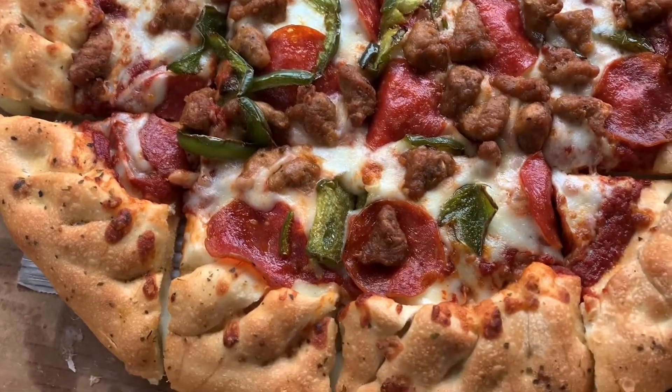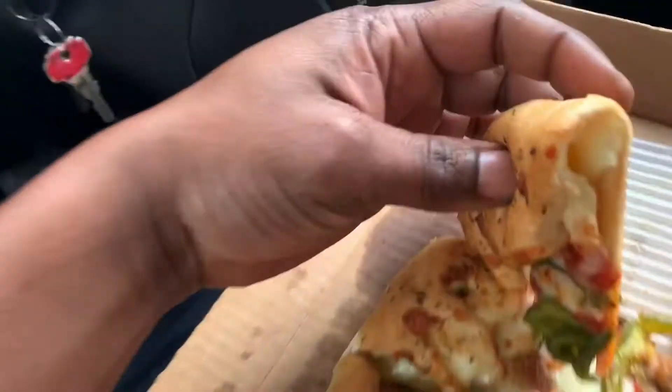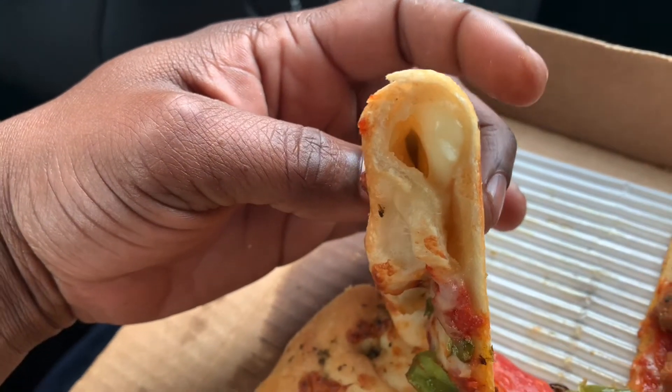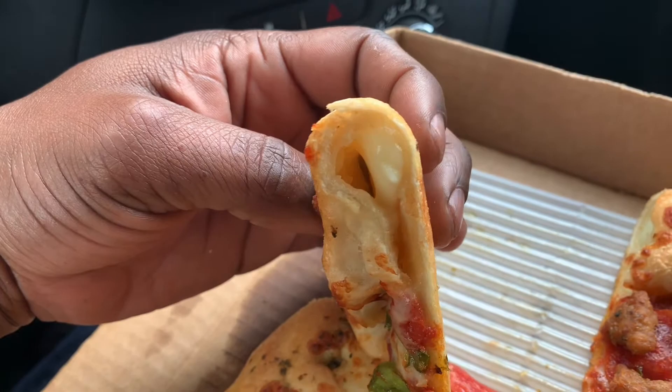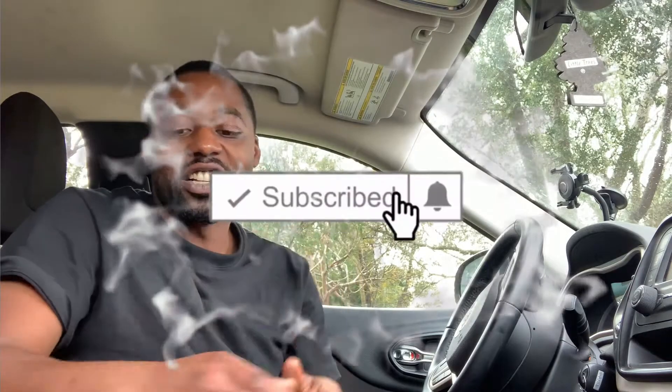There's buttered garlic on the crust as well. This is stuffed crust, so if I lift up the side you can kind of see the cheese in there. It isn't as stuffed as Papa John's was, but anyway, what's going on — back in for the video. Today guys, I went to Pizza Hut.